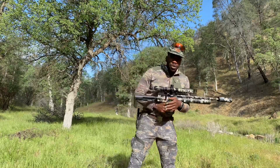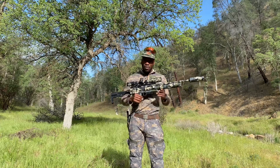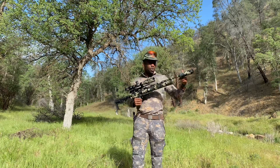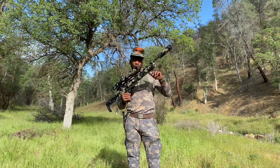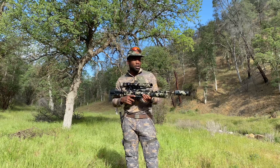Hey guys, Max here with Bushcraft American, and I've got the brand new AEA Challenger in 30 cal. As you can see, I've got the Don EFL Ronin on here. What I want to do is show you the sound difference of what it sounds like with it on and what it sounds like without the suppressor on.